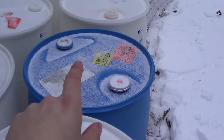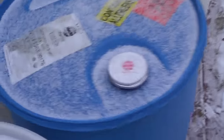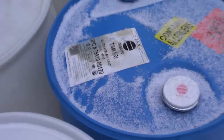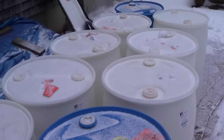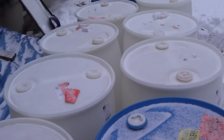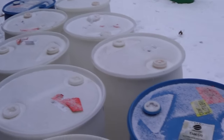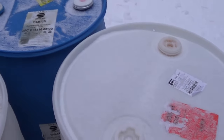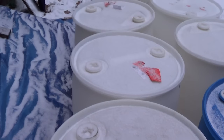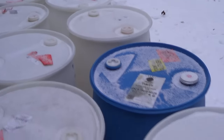The blue ones are either soy sauce or — the one in the back is wine. The best way to tell is just looking at the labels to make sure that what's labeled on there is some sort of food product. My best recommendation is to make sure there is some sort of original label on your barrels when you pick them up. Contact people that work at factories, go look online, and try to find what kind of food processing plants are near you.